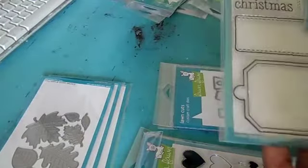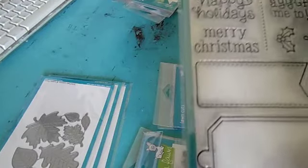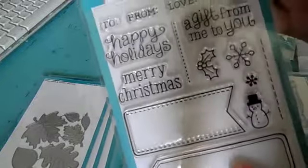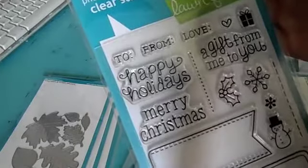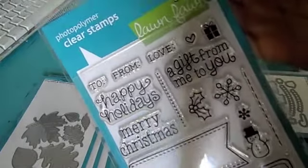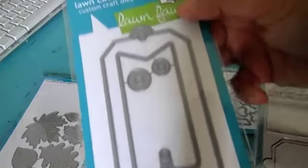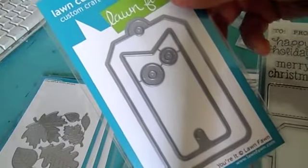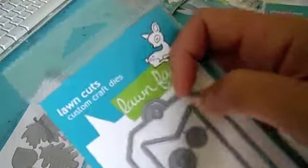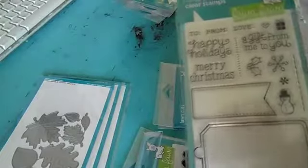I really like this one. This one is called 'Winter Gifts.' It's to make these cute tags. It's got the die. 'Merry Christmas,' 'Happy Holidays,' 'To,' 'From,' 'Love,' 'A gift from me to you.' And then this is the die that coordinates — tag, you're it. So that'll cut out this tag and the banner. And then it's got the stabilizer — you just put that right there. Really cute.